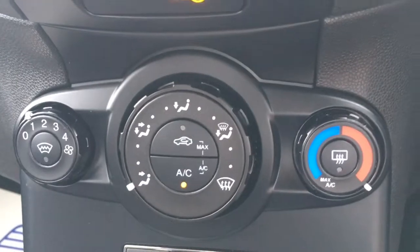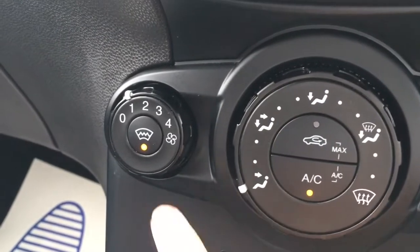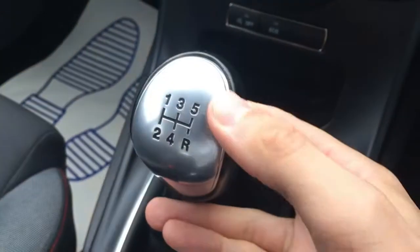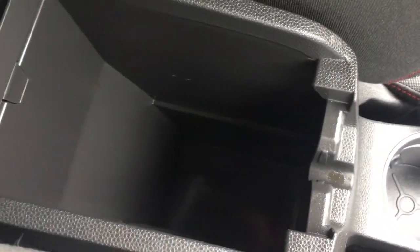Below we've got the air conditioning controls — really straightforward, labelled as you would expect. You've got the heated windscreen function just there as well, which is particularly useful on frosty mornings. A really cool design gear knob — we've got the satin chrome with the black engraving. A couple of cupholders here which are always useful, and when the central armrest opens up you've got some storage space in there.